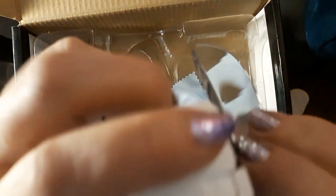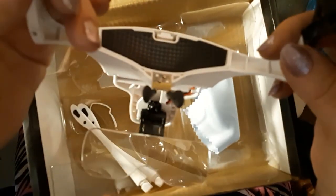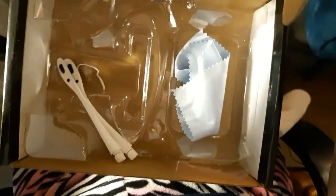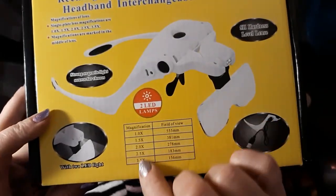Now I have trifocals — or bifocals, trifocals? — the kind with no lines showing, progressive I think is the word. Anyway, I got this fixed so that I can wear my regular glasses and wear these at the same time. And it tells you what lenses you have right here on the frame.